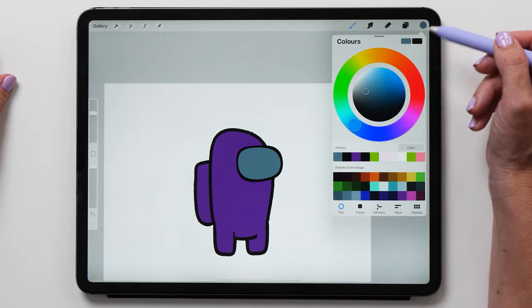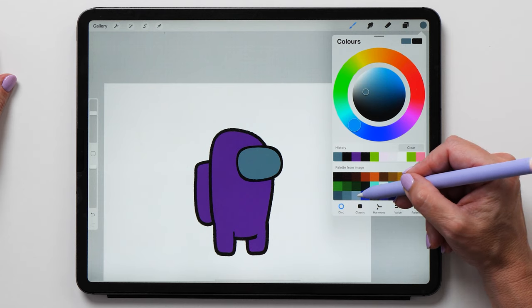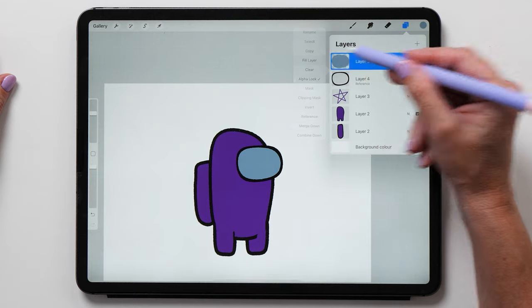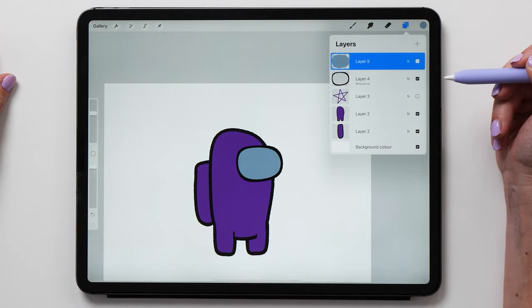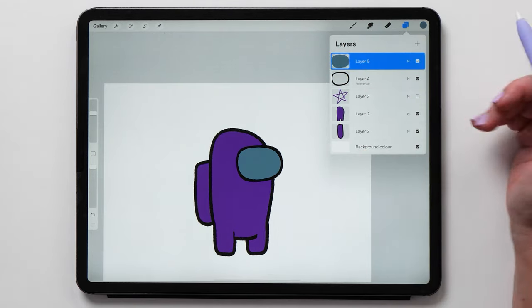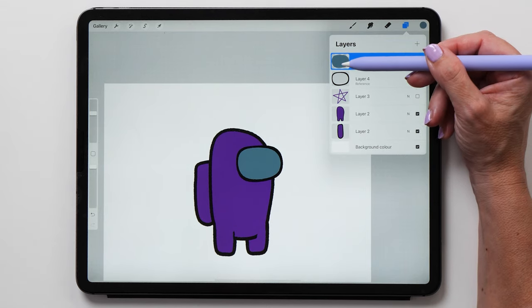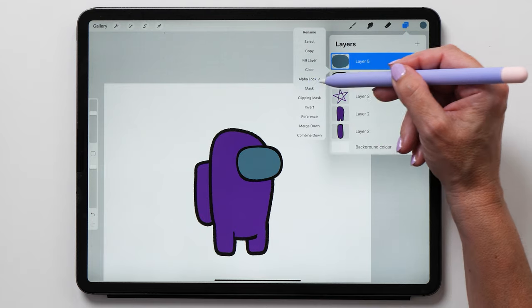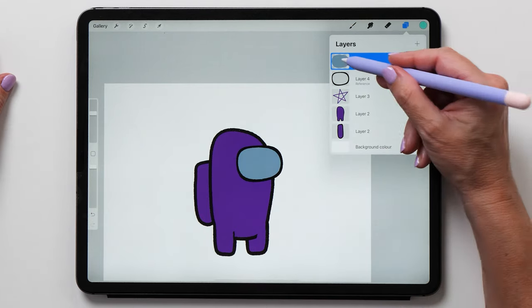The nice thing about using the reference function is that you can adjust the fill color independently of your line color. Recoloring shapes is really easy — if you know the exact color you want, you can alpha lock that layer and then fill it with a new color. Alpha lock means you can only paint on pixels that already have a color. You can drag to the right on your layers panel to invoke alpha lock, or tap on the layer thumbnail to invoke it that way.